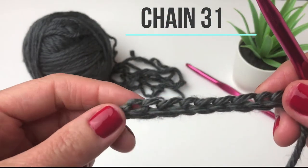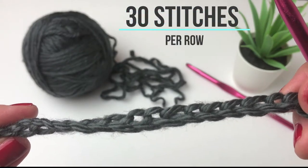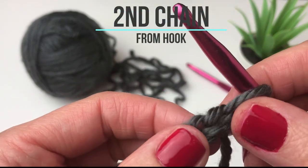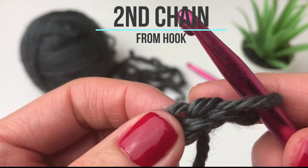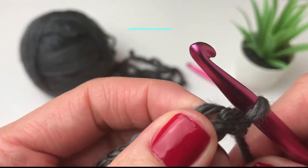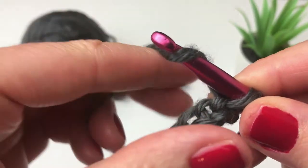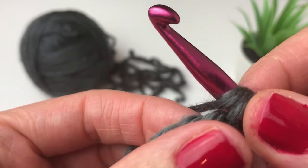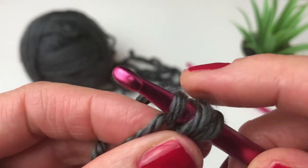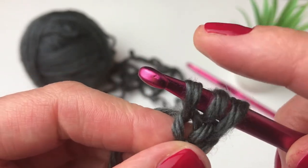I've finished my chain of 31. As I said before, we are going to have 30 stitches in each row. I chained 31 because I am going to be starting in the second chain from my hook. So here is the first chain and here is the second chain. The first row is going to be a row of half double crochets. So I am yarning over, starting in my second chain from the hook, inserting my hook, yarn over and pull through.